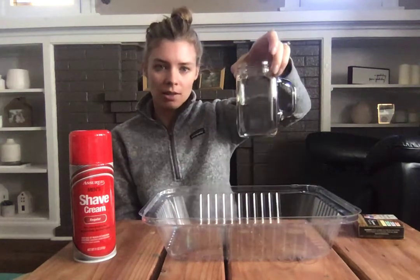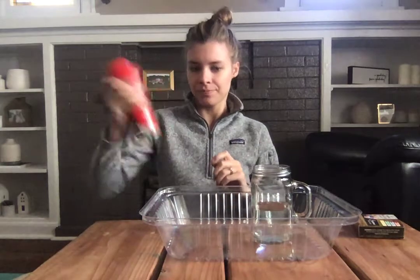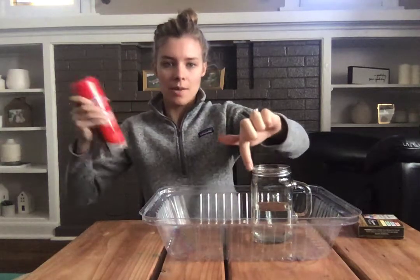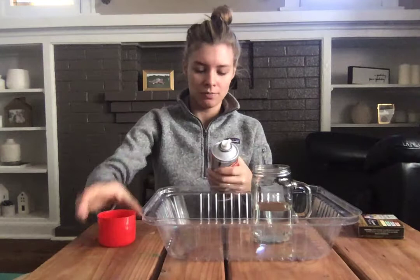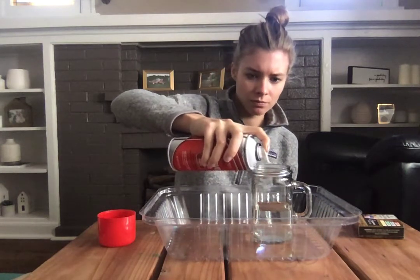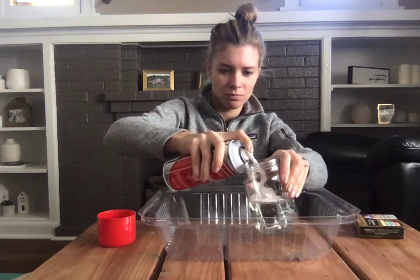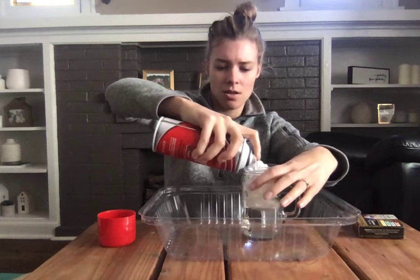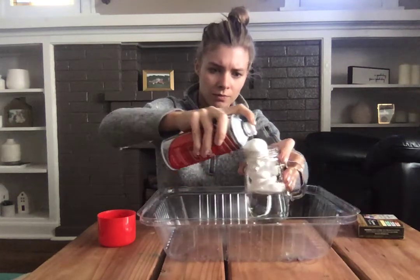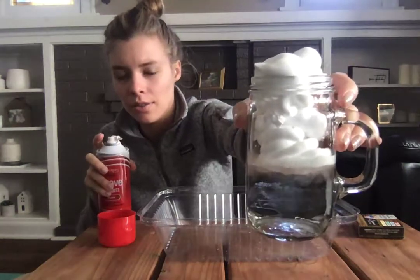The first step is have our water in the glass. We're gonna take our shaving cream and fill up the rest of our cup. We really want to try to fill all the areas. There's our cloud, right?